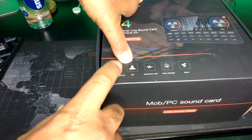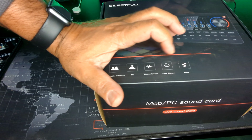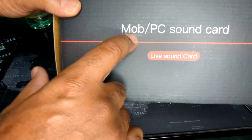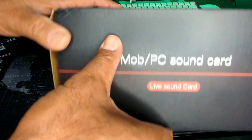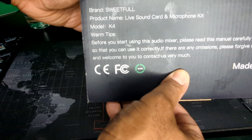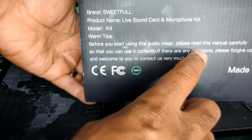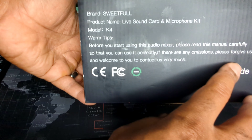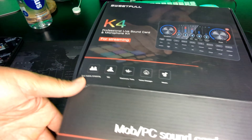Here we go, let's look at some of the specs on this thing. Of course, dual mobile streaming — the mic has electronic tune, voice changer, it's pretty cool, I can't wait to play around with that. Music, MOB, PC Sound Card, Live Sound Card. Some FCC stuff, made in China. And it says on the box: 'Before you start using this audio mixer, please read this manual carefully so that you can use it correctly. If there are any omissions, please forgive us and welcome you to contact us.'